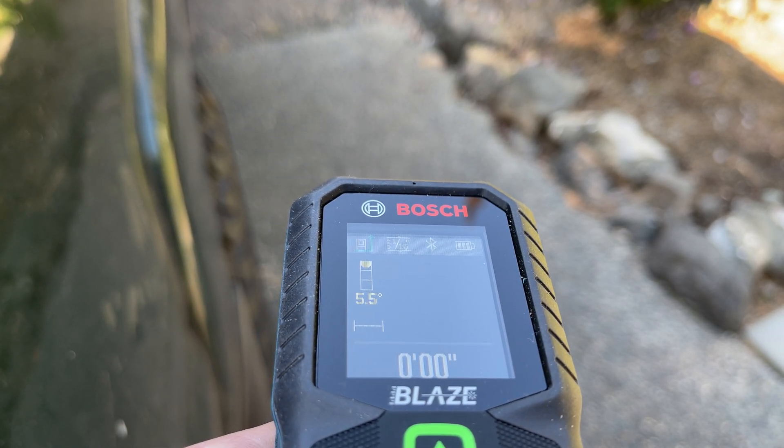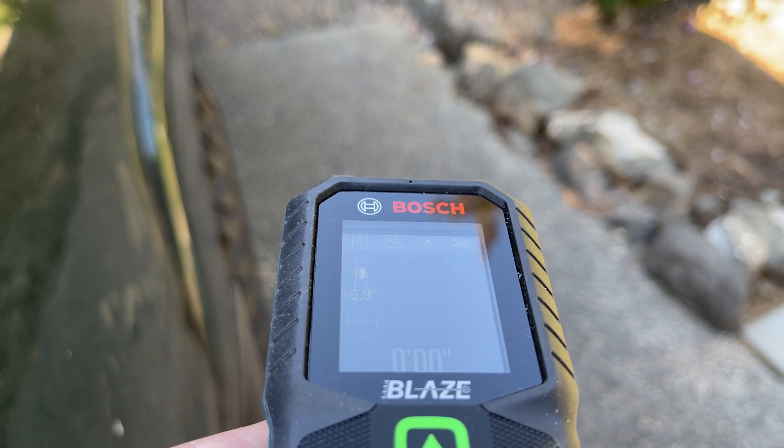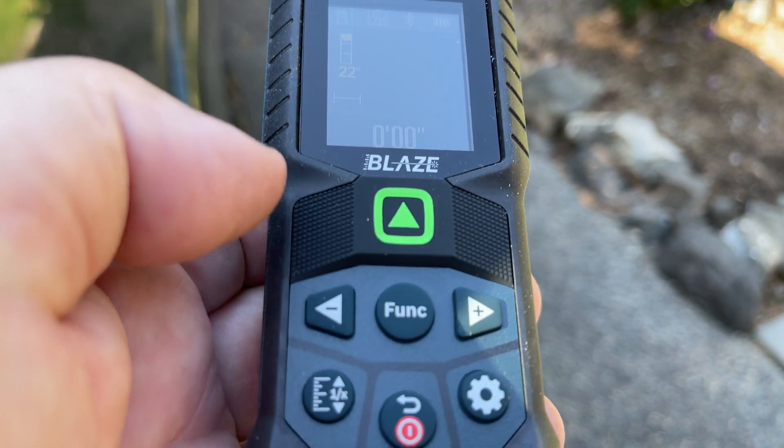It has an inclinometer where it'll tell you what angle it is. I don't know how well that works.